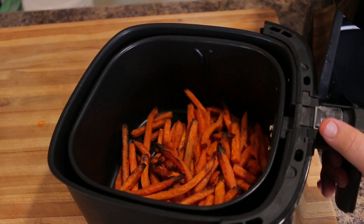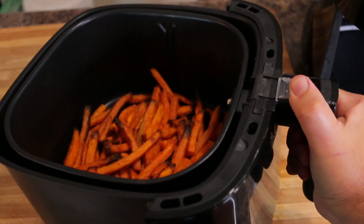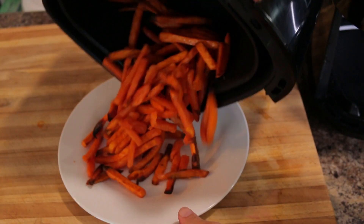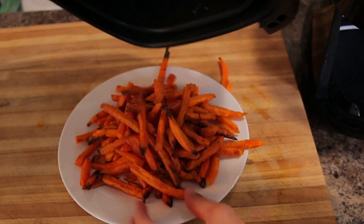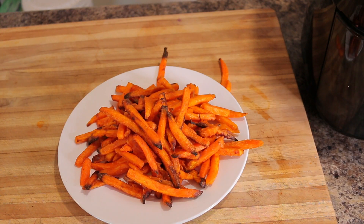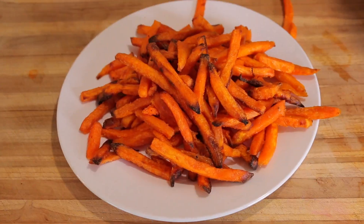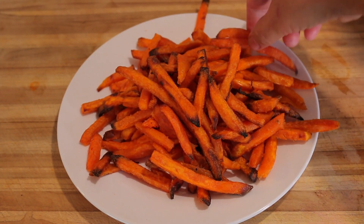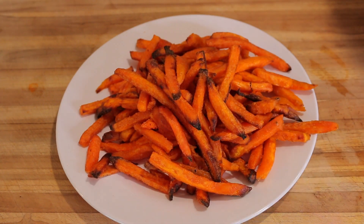Alright guys, so the timer is up and these are done. They look really, really nice and golden and crunchy. Looks like the air fryer did an amazing job again. Look how nice these turned out — they look beautiful, perfectly crisp, nice and golden and brown on the ends.